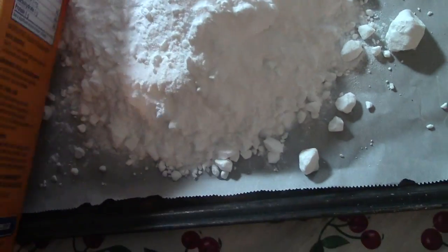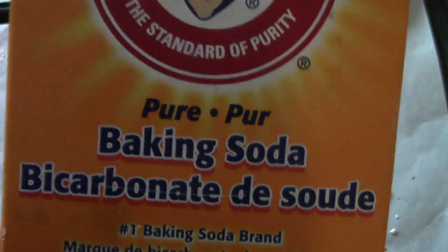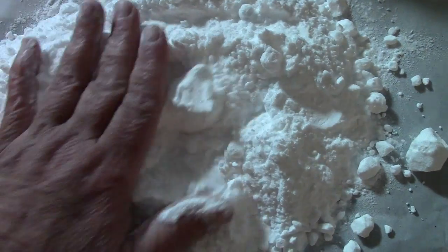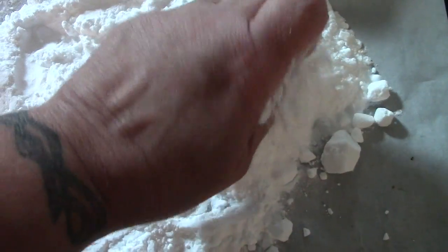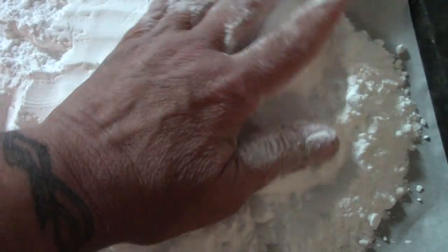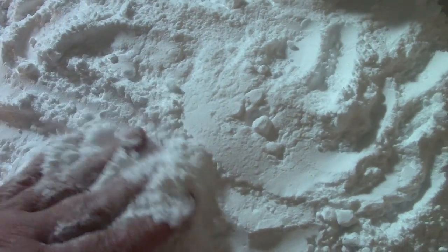You take plain baking soda, put it on a cookie sheet, and preheat your oven to 400 degrees. All we're going to do is bake the moisture out of this.